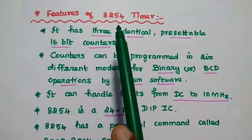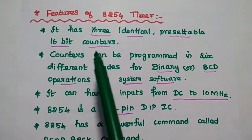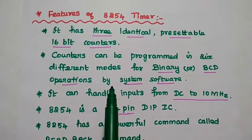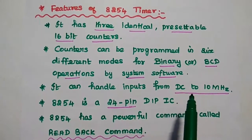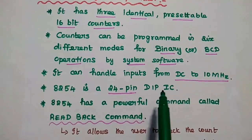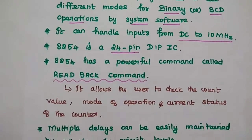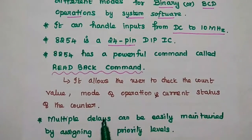Features of 8254 timer: It has 3 identical pre-settable 16-bit counters. These counters can be programmed in 6 different modes for either binary or BCD operations using system software. It can handle inputs from DC to 10 MHz. 8254 is a 24-pin dual inline package IC. It has a powerful command called the read back command, which is mainly used to allow the user to check the count value, mode of operation, and current status of the counter.